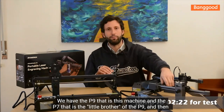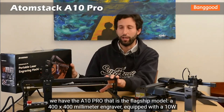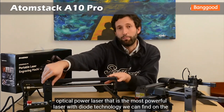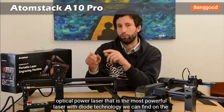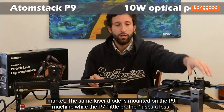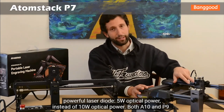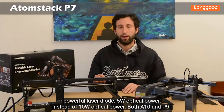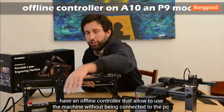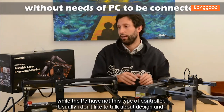With this machine — the P7, which is the little brother of the P9 — and then we have the A10 Pro, the flagship model, a 400x400 millimeter engraver. It features a 10-watt optical power laser, the most powerful diode laser available on the market. The same laser diode is mounted on the P9, while the P7 uses a less powerful 5-watt optical power laser diode. Both the A10 and P9 have an offline controller that allows use without being connected to a PC, while the P7 does not.